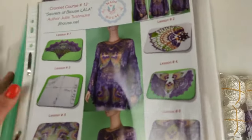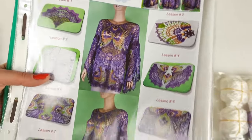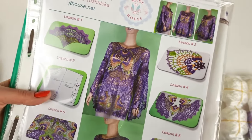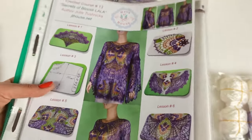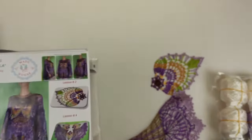In total, this crochet course has seven lessons. The blouse has a loose style and it's very tender, especially if you are using a thin thread. I love to use Italian viscose and the result is really amazing. So right now let's see where we have the wedge.